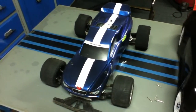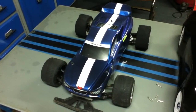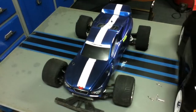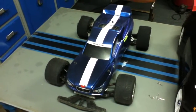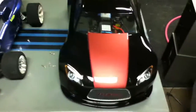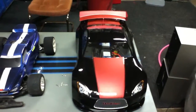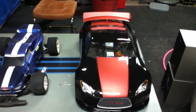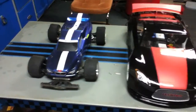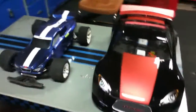This is John Race2Rex here with a mod I've done to my Mamba Rustler. The one you see is a pretty much factory Rustler VXL. Here's the mod I did to mine — using a GTA body, you can see the difference in size.